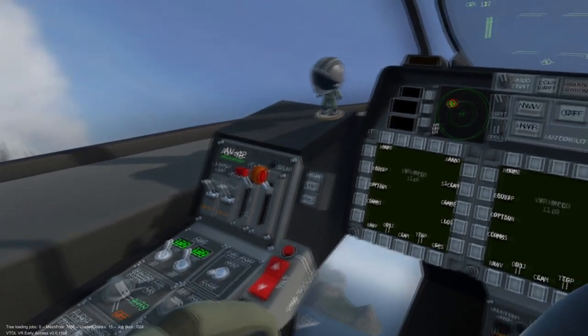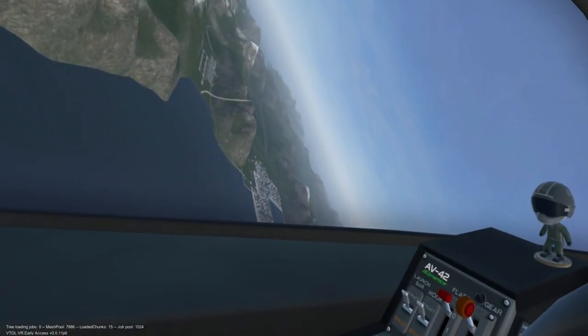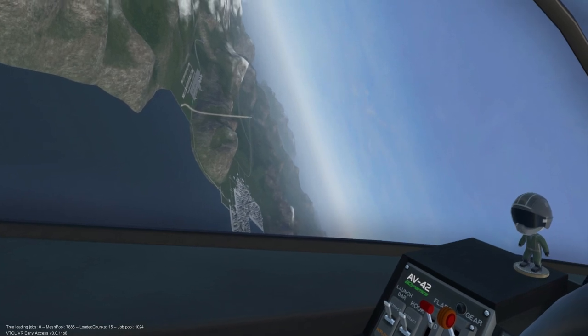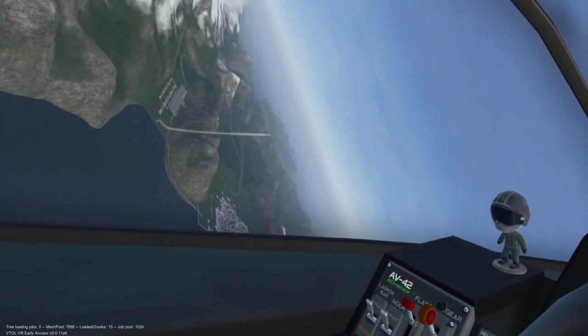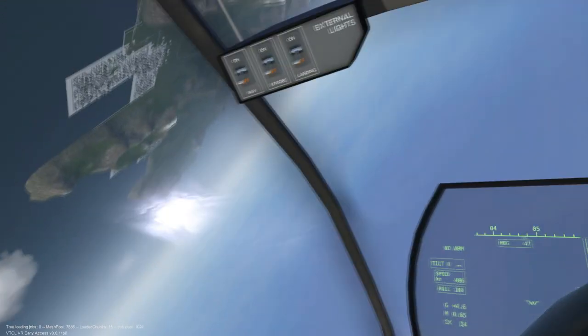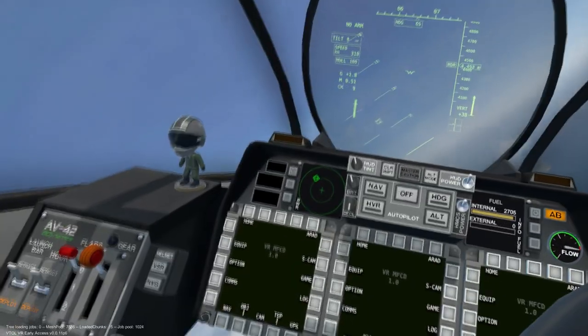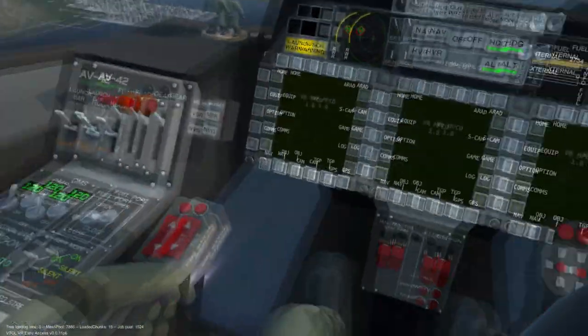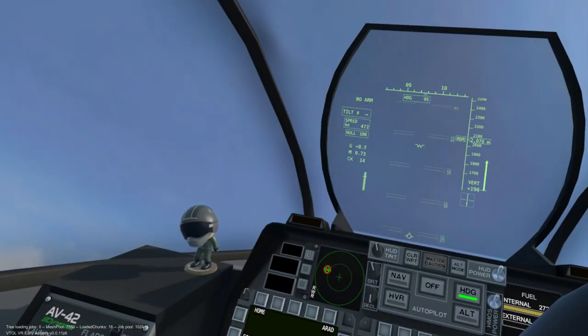First, make sure the missile is at 9 o'clock or 3 o'clock. Apply full throttle, then climb or dive. Keep in mind that the missile is not going where the aircraft is, but it is going where the missile thinks the aircraft will be. This means that if we start to gain or lose altitude, the missile will try to climb or drop to the altitude it predicts we will be at during the point of impact.